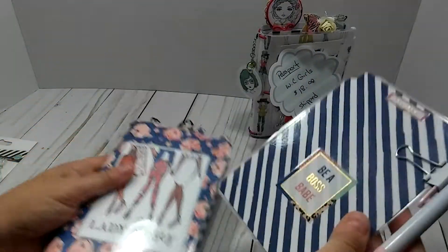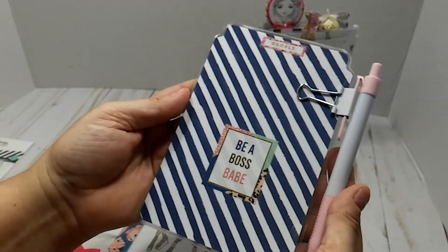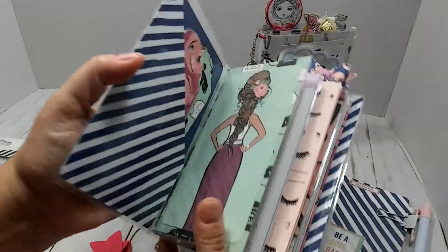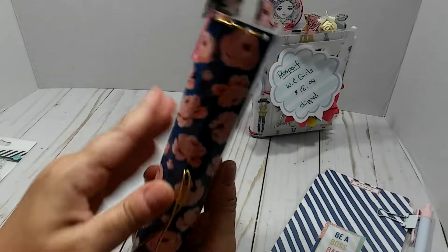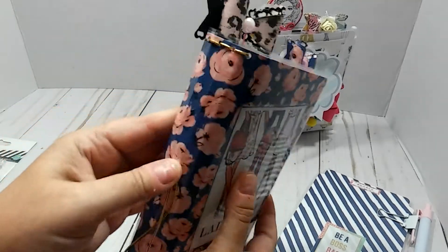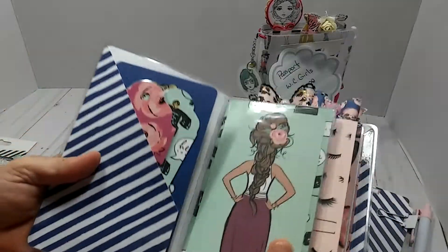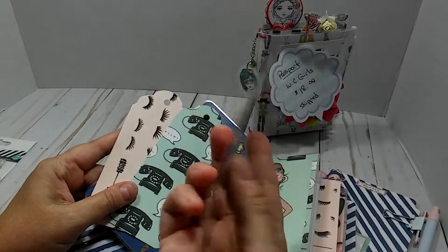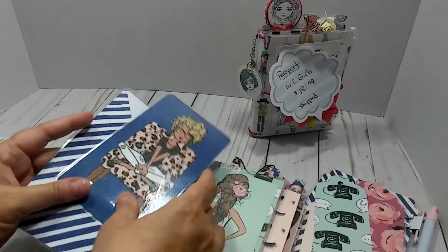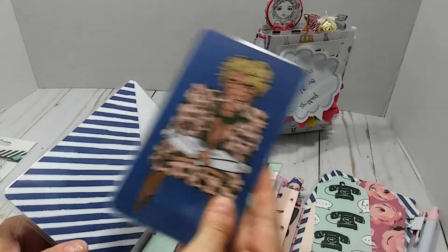I'm going to pull the page marker out. This is the page marker. It says 'Be a Boss Babe,' and that up there says 'Hashtag Goals.' When you turn it over, that's the back side. This really pink and white pen is really pretty. When you open it up, this one also has a one and a half inch spine and it actually has four inserts. So when you open this one up, you have your little pocket here. On the inside is this laminated tag, and then you have two other tags that you can use to journal on. This right here is just a laminated cut-apart from the paper pad. And then that's the back, so you can also use this as a page marker as well because it's big enough.